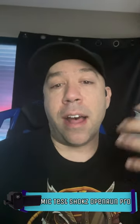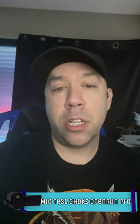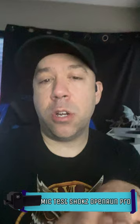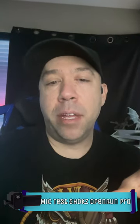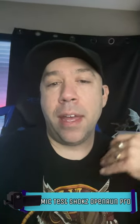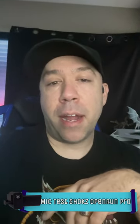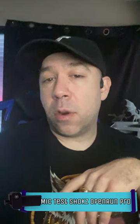Bluetooth mics aren't ideal for live video recording, especially because when doing live 4K video recording, the signal from the Bluetooth mic doesn't always sync up. So if there's a little bit of mismatch between my audio and my visual lip syncing, it's because of the latency and delay between the Bluetooth microphone and the actual video recording itself.